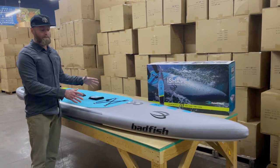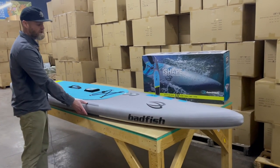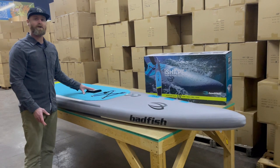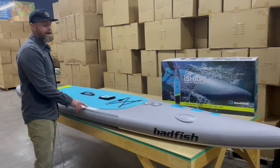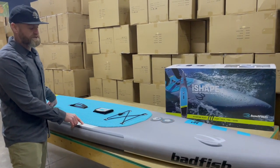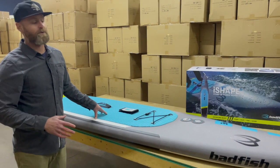It has all the normal Badfish features you're used to, like the exoskeleton reinforcement, the PBR rail, and the water bottle holder. It also has three unique technologies incorporated. First, it has the Air Light drop stitch — the same drop stitch we're using on the Flyweight — which makes the board lighter and more pliable when you're rolling it up.